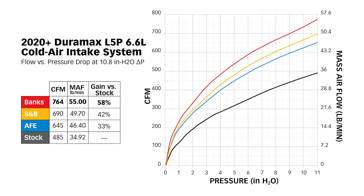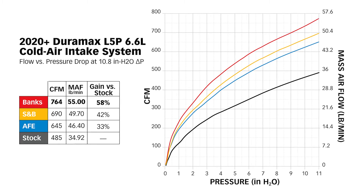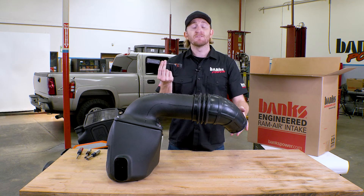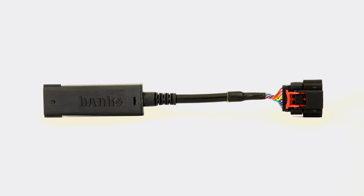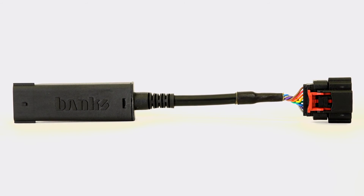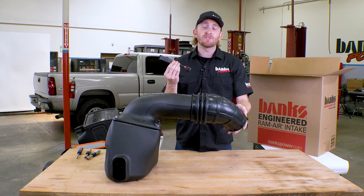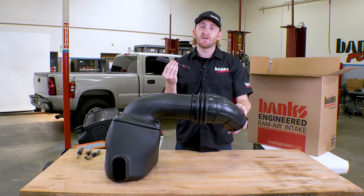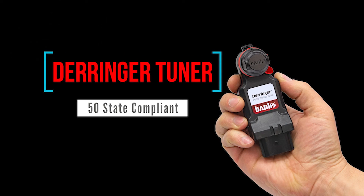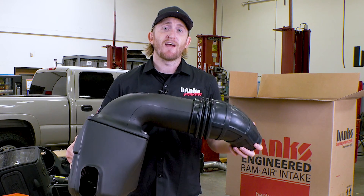So what does all this translate to? We are able to have the highest flowing intake with the least amount of restriction — we flow 58% more mass airflow than stock, which is more than AFE and S&B. This entire system is only possible because of the patented Banks air mass control module. By removing restrictions in your intake you improve the efficiency of your turbo because it's working less hard — that means better fuel economy and better throttle response. With a tuned truck, whether with a Derringer or otherwise, the gains are even more impressive. Get your Banks Ram Air today.